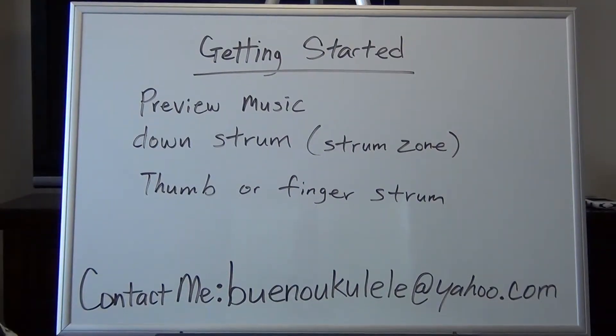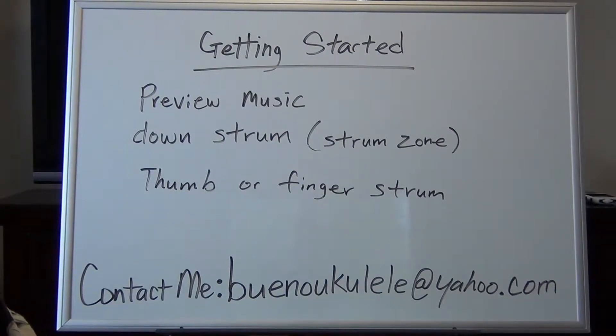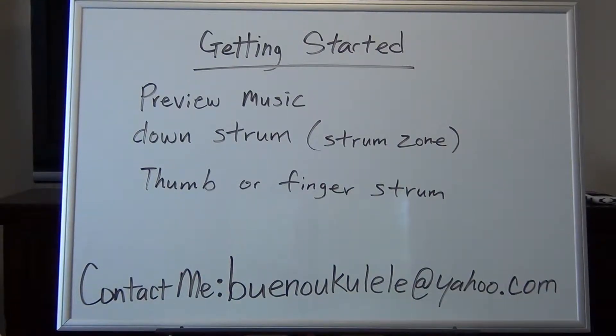Hi and welcome to Ukulele Lessons Easy 1B. We're going to get started and get you into playing some songs. We're going to be playing two songs coming up very shortly: A Long Long Ago and Buffalo Gals.